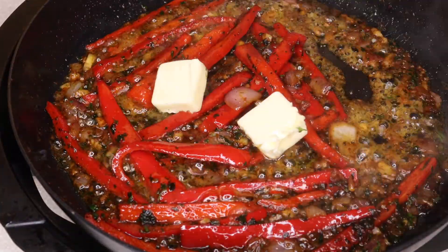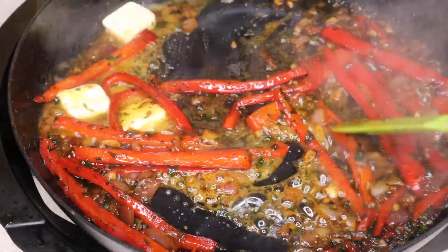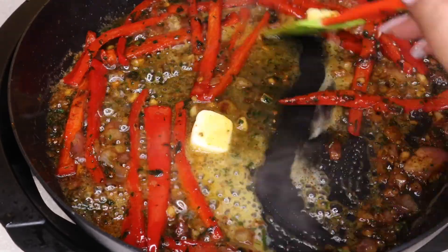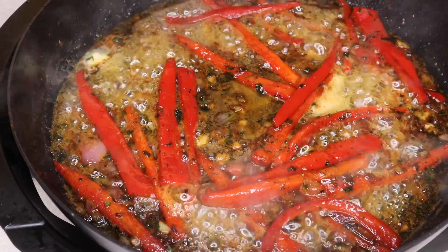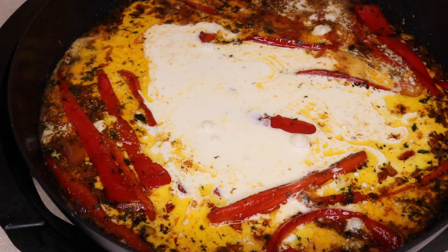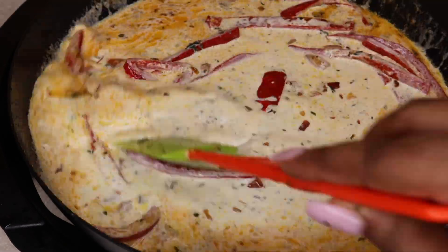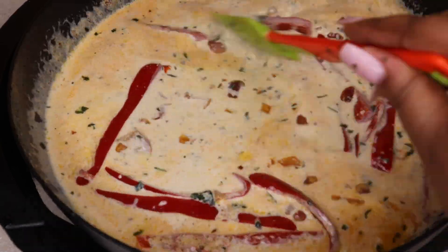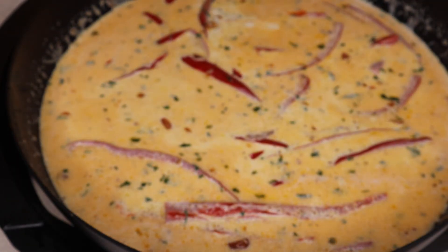That broth base is getting nice and thick and my peppers are cooked down, so let's get the rest of this cream base together by tossing in some butter and tossing that around to wake everything right up before we add in our heavy cream. The last thing we need is for this creamy pasta sauce to get all clumpy, so I'm going to reduce the heat and keep it on a nice low to medium heat while I stir the heavy cream into all of that good flavor from the garlic, onions, and pepper.